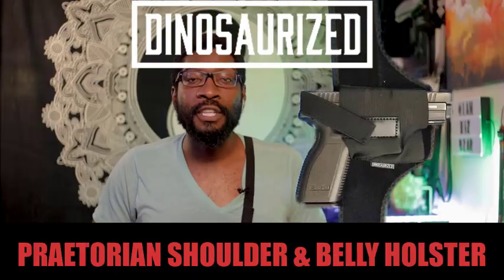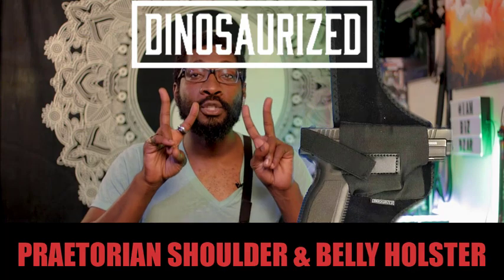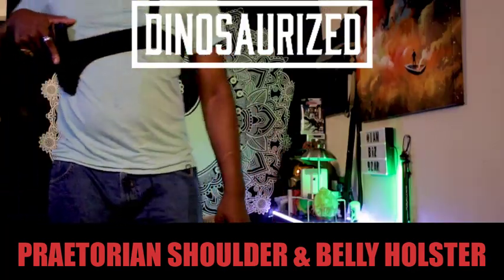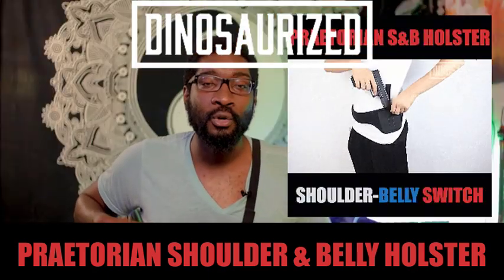One of the other major benefits of this holster is that it can be worn in two separate ways. So it can be worn as a chest holster as you see here, but it can also be worn across the belly as a belly holster as well.